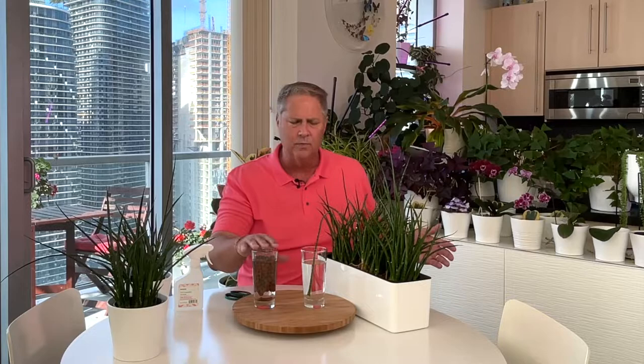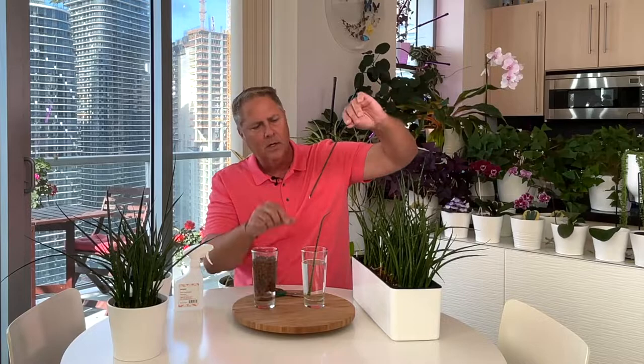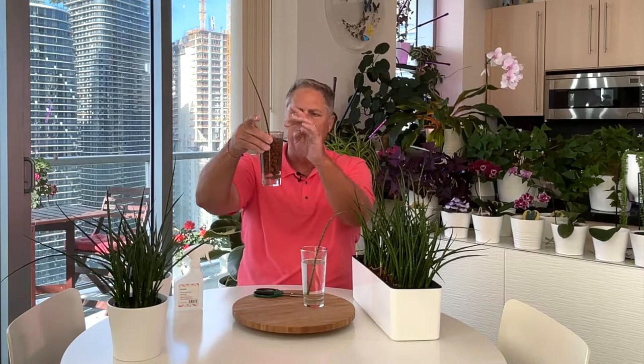Another thing we've done that we've found helps the plant root a little bit faster is when we put her in LECA with water. Let me grab another leaf — I'm going to cut on an angle. The LECA creates this really cool biofilm that helps the plant generate roots a little bit quicker. We've done it with pothos and our satin pothos as well, and they tend to really generate roots faster. But both methods will work. I can't overstate how easy it is to propagate this plant.